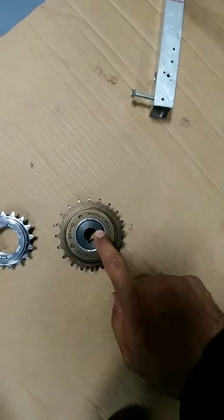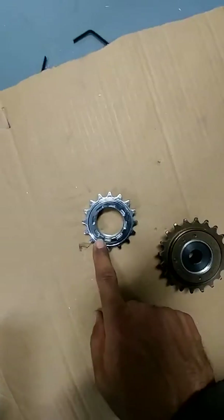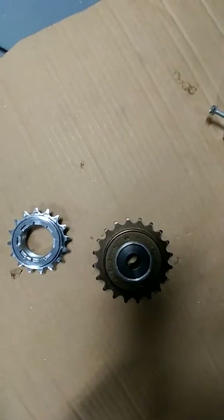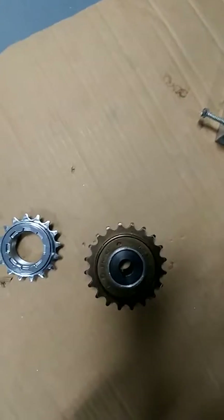If you guys can help me find the name of this part, I can just buy it and put it on this one, and I could have two different sprockets. That'd be greatly appreciated.